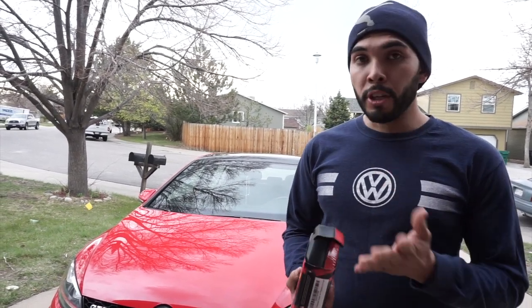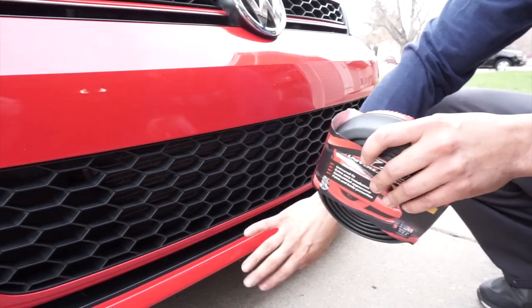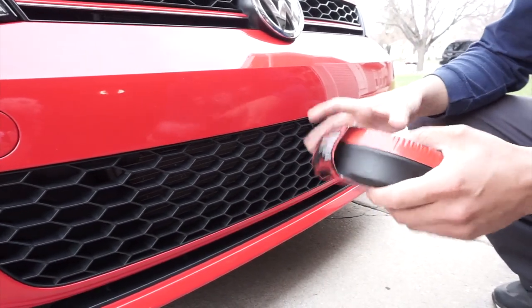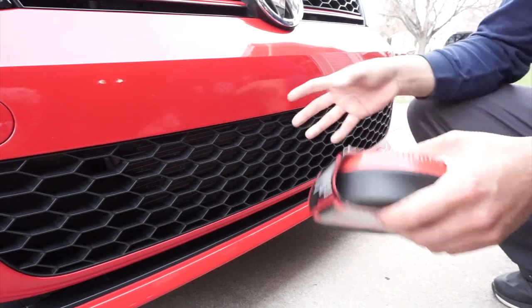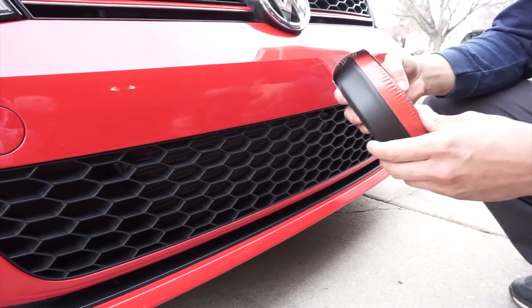Before installation, you want to make sure your bumper is clean of any debris, water, and dust. That way your 3M tape will stick to the bumper really good.